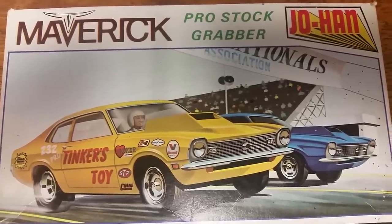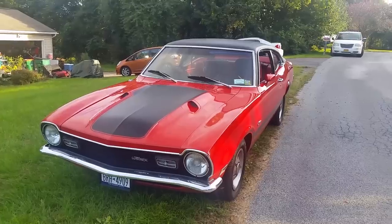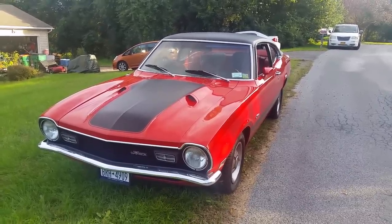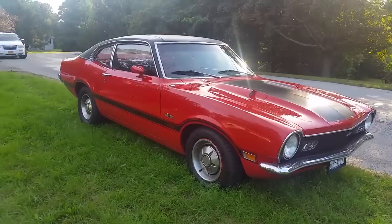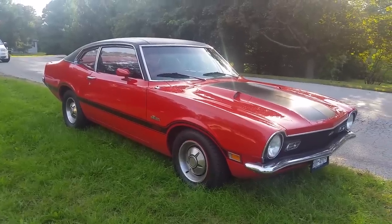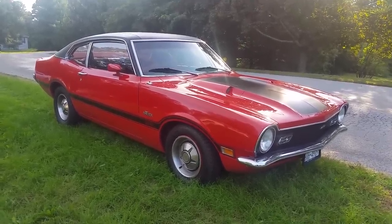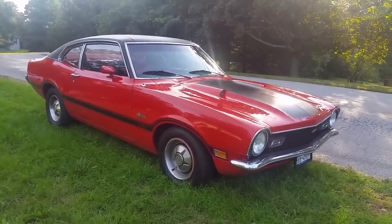I know what you're saying — what the heck is a Maverick? A lot of people look at this car and go, is that an old Mustang? Well, I guess it does have somewhat of a family resemblance. The Maverick was from the early 70s, 1970 to 1977. It was a simple car originally, but they made a sport package called the Grabber.